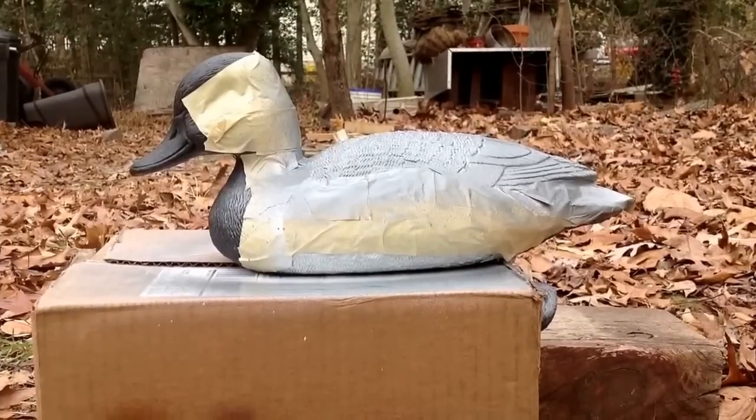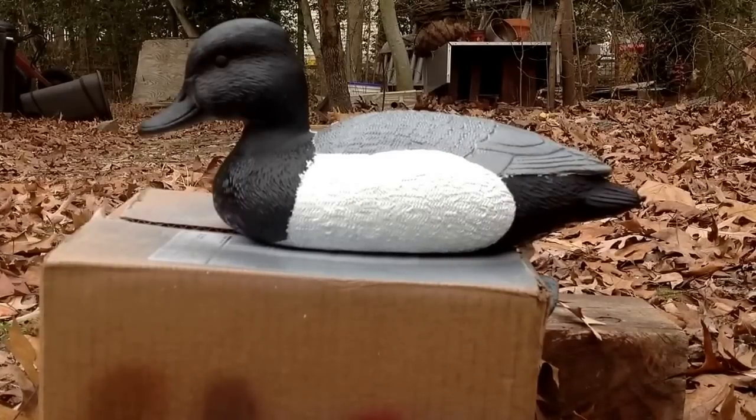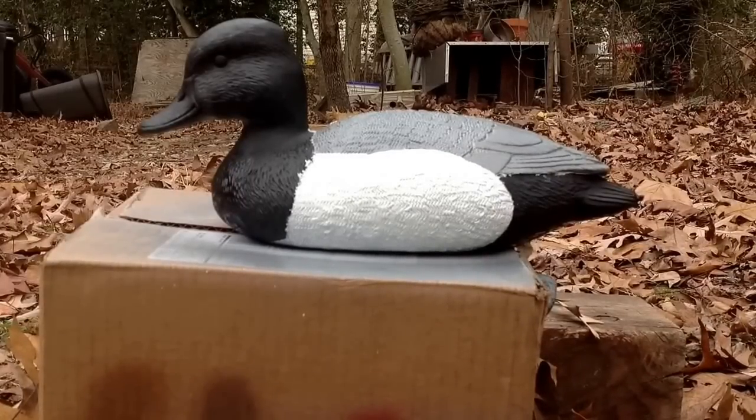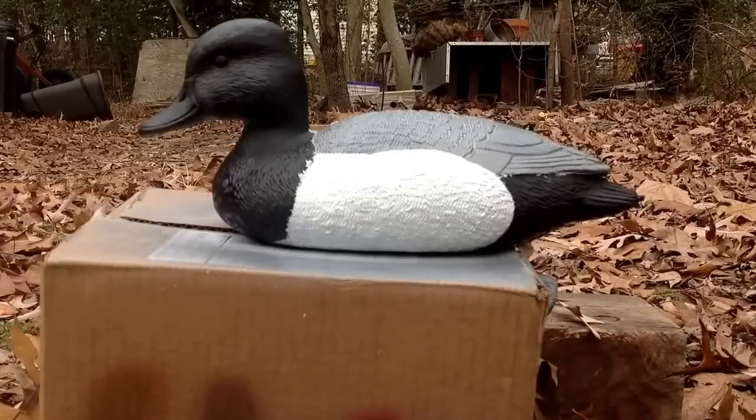Now that the paint's dry, it's time to take the tape off. So that's what it looks like. I touched up some of the black sections that got some white on it. Now all that's left is the beak, the head, and the eyes. I'm also going to touch up the white and a little bit of gray, and I'll show you how to do that later.